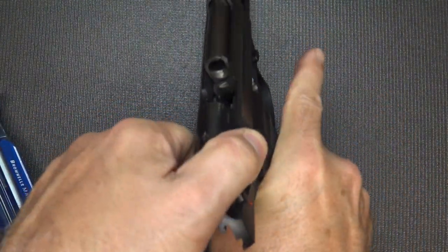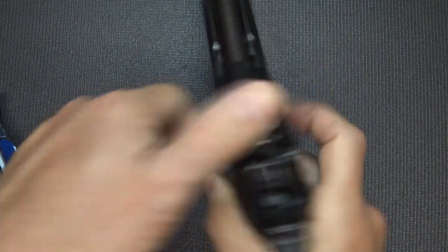Now let's safety check to make sure the pistol is unloaded — no magazine — it's safe.